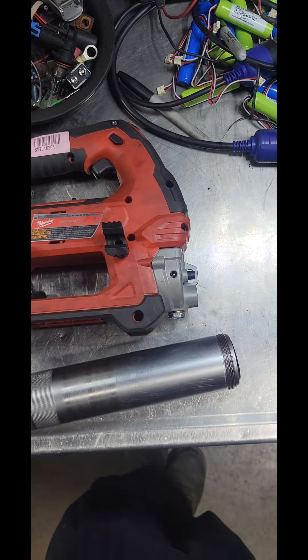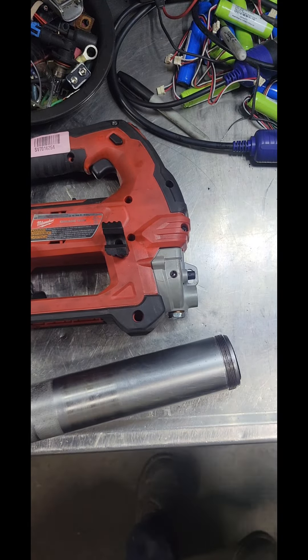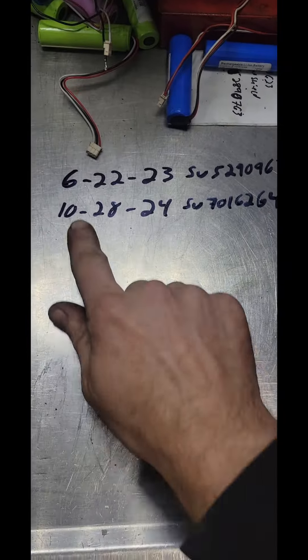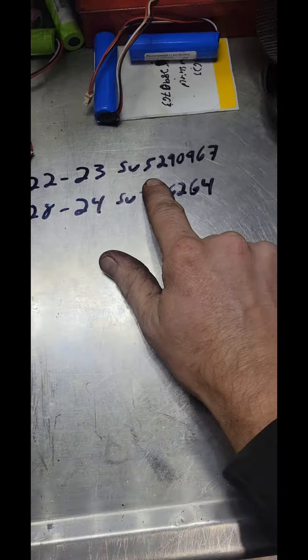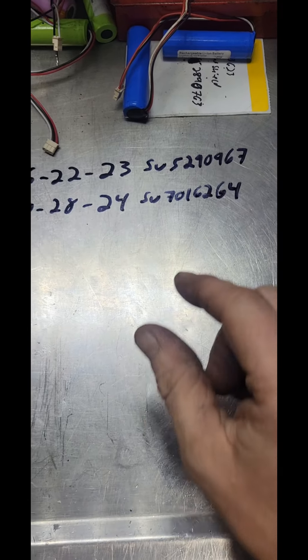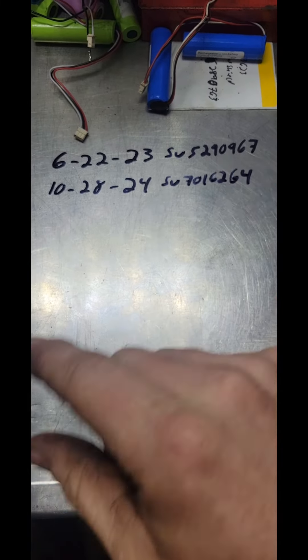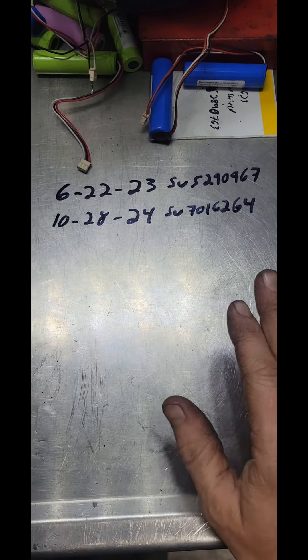That time I had to send it to Milwaukee. The first time I sent it out was 6-22-23. Right there is the service number, SV5290967. They fixed it and sent it right back to me — no problem.